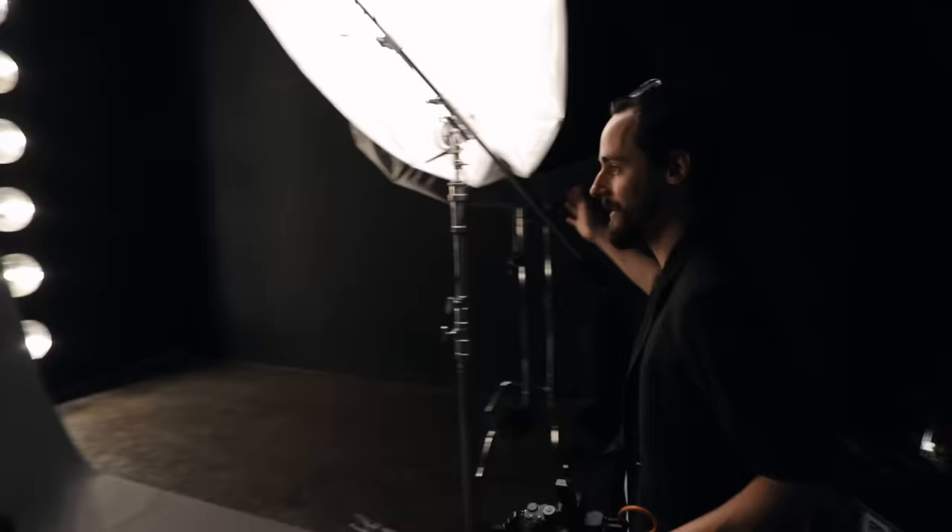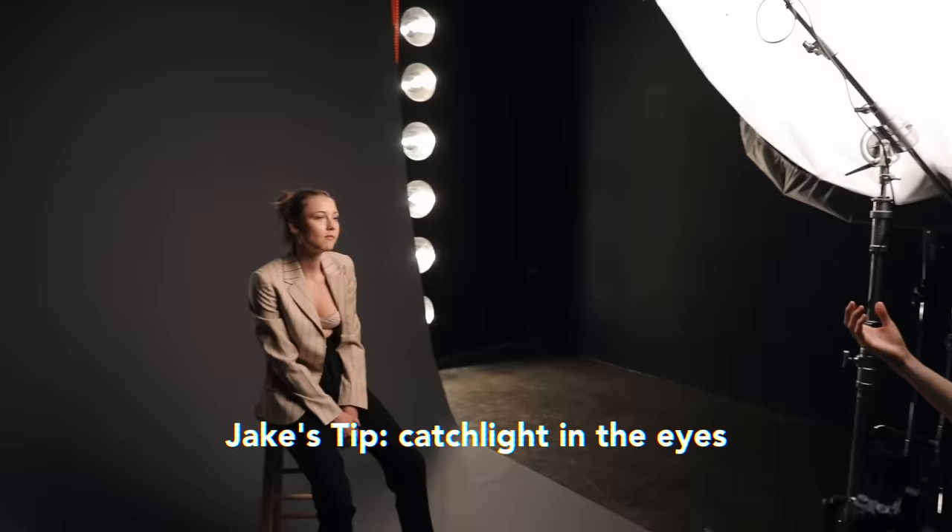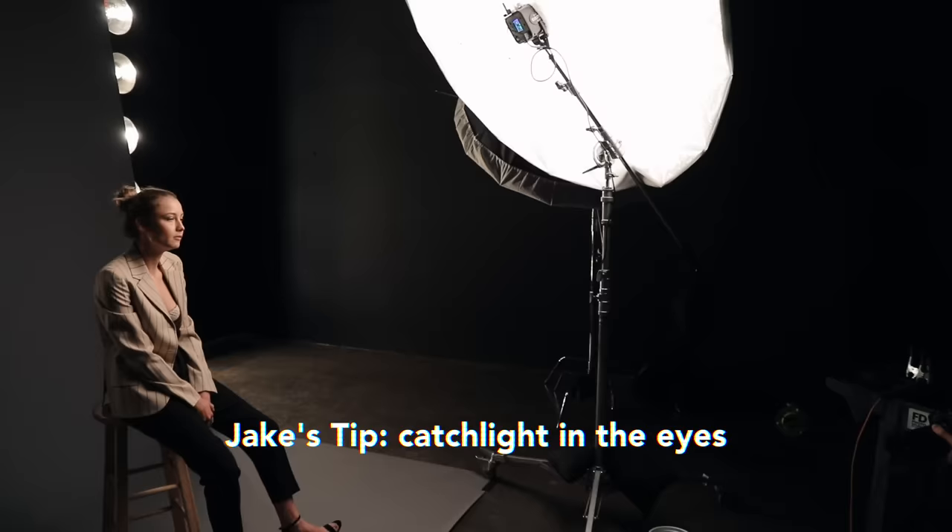Sometimes when you've got one light source, it's a little bit hard when you want to get the reflection right there in the eyes. I find that if you don't have a little reflection of your light source in the eyes, it kind of makes the model look dead or something. It just gives a lot of life to it if you can see that little glimmer of light in there.